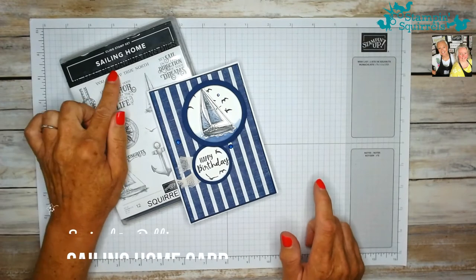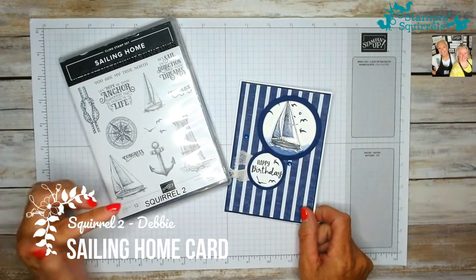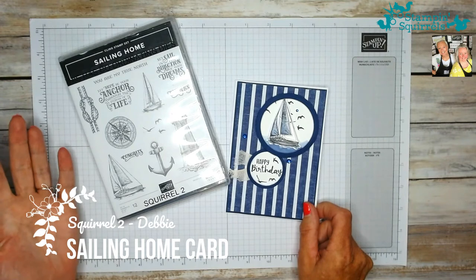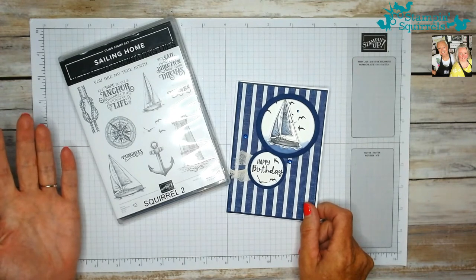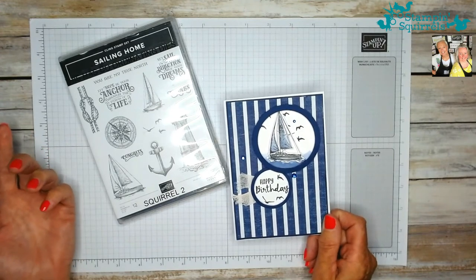We're going to be using the Sailing Home stamp set from Stamping Up — really useful stamp set this one. Masculine cards are the most difficult cards to make for us ladies, I think, because we've got loads of ideas for pretty cards for our friends and family, but when it comes to making male cards, really hard.